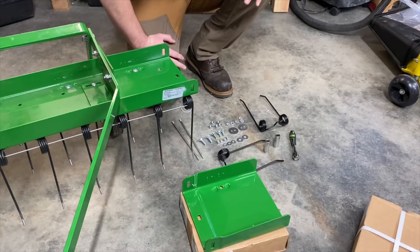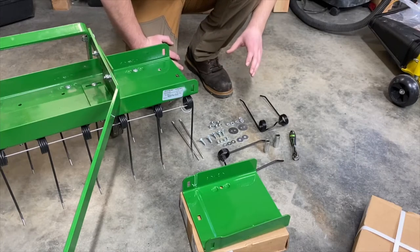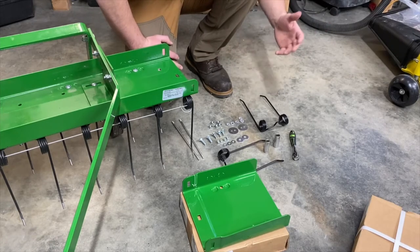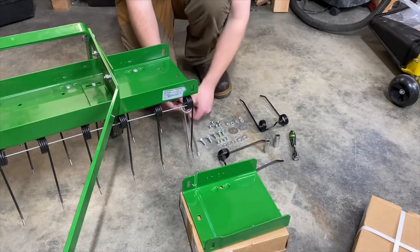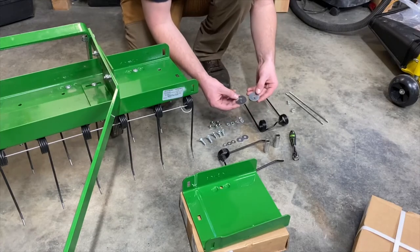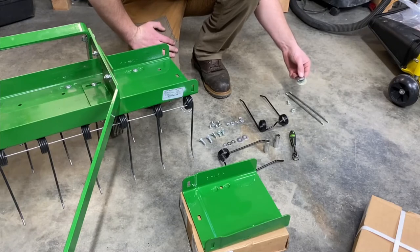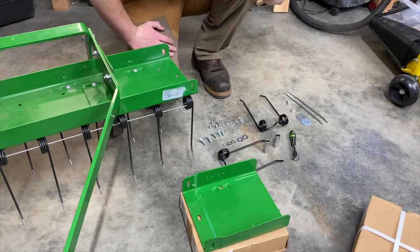So here's what's in the box. Most of this hardware makes sense — there are no instructions, so some of this stuff I don't know if we'll be using, as this is designed for the front thatcher. I of course have the rear thatcher, so there's no point buying the front one. The parts I won't be using are these two rods, four lock nuts, and these two washers that have two holes in them. I'm wondering if those might be for retention of the tines, but I'm not gonna worry about that for now.